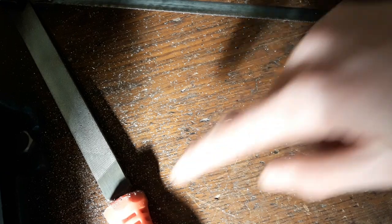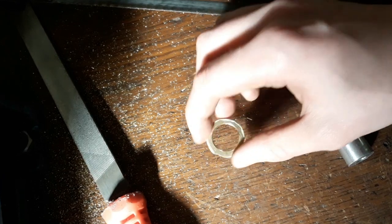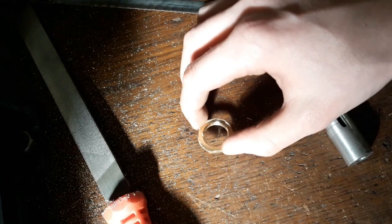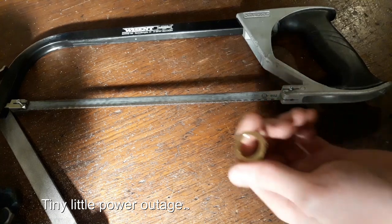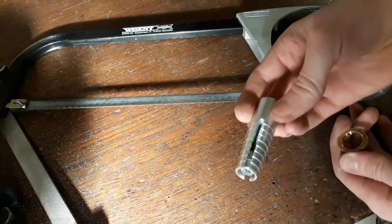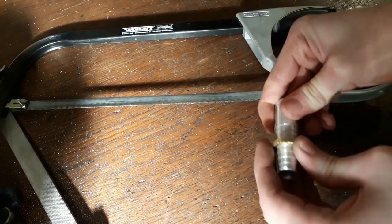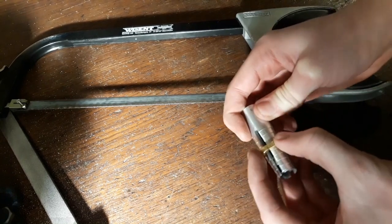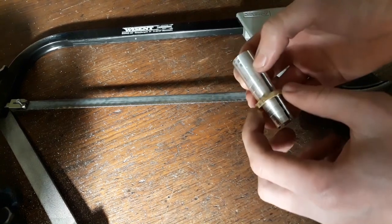Now you can of course just go on with a file and make this really round, and use some round files to get the inner diameter just right for your finger, and you'd be done and would never use a lathe. But I've actually got a lathe, and I've got this nifty little fixture here which I made in the previous video. I can just put it on here, tighten the screw, and the jaws will expand just a little bit and hold this ring firmly. Let's go over to the lathe.